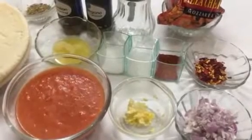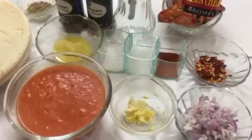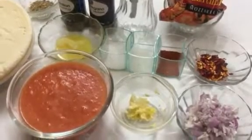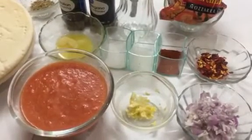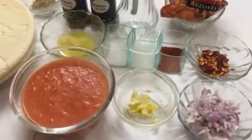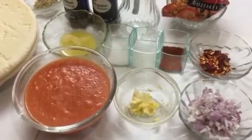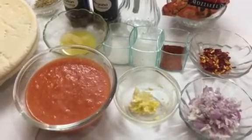Hello everyone, welcome to Tasty Marination. Today I'm going to share with you a recipe of pizza fondue. This is a Swiss-Italian dish. As we all know, Valentine's Day is around the corner — make this pizza fondue for your loved ones and make your special moments even more special. So let's see what you need.